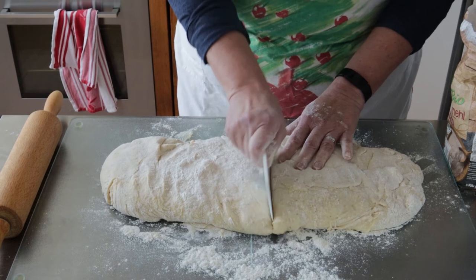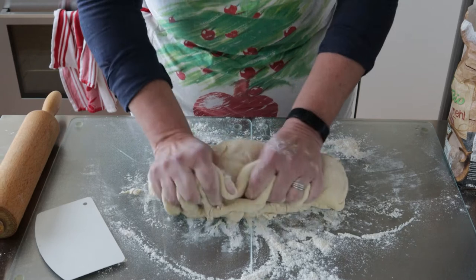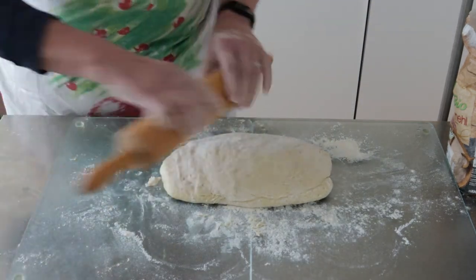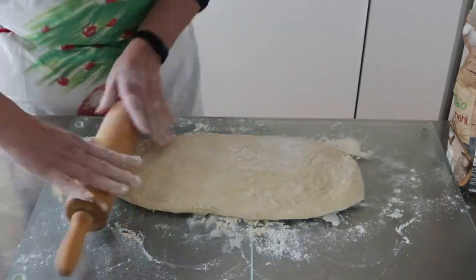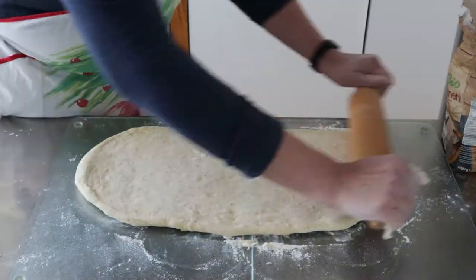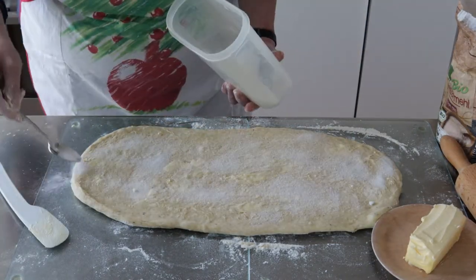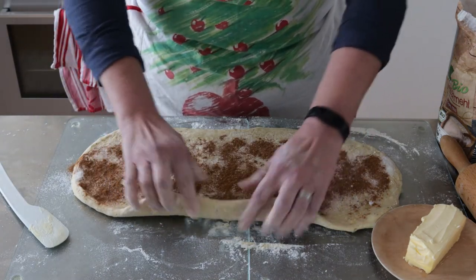We're going to cut the dough into two halves, because we will be using two methods to make three different versions of Bulla. First, we're going to take the dough and flatten it — first with our hands, and then using a rolling pin — trying to keep a consistent thickness and ending with a rectangular shape. Once flattened, we're going to cover the entire surface in butter, coat with sugar and cinnamon, making sure we get the edges, or there will be sugarless and cinnamon-less Bulla, and nobody wants that.